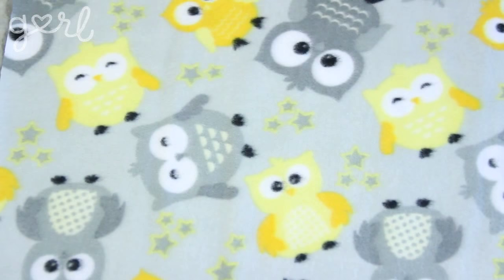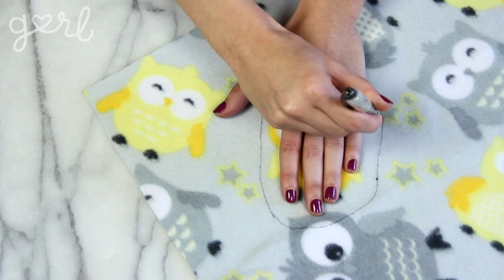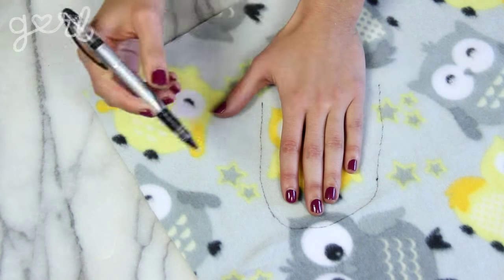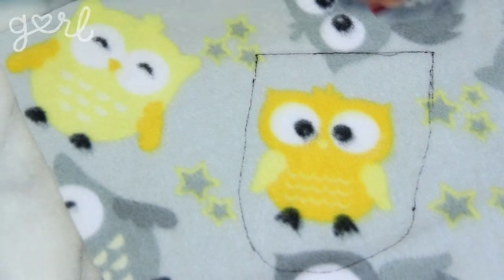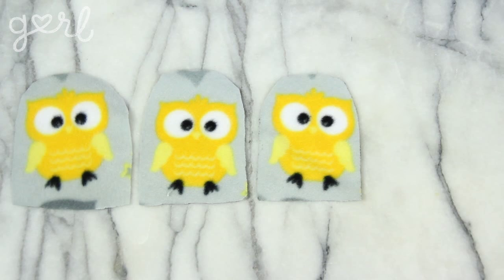Giving yourself a half of an inch of space, trace an arc over your fingers from the inside crook of your thumb to the outside bottom of your pinky finger. Use your ruler to connect the two sides together in a straight line and then cut out your new fabric shape. Do this three more times to create four identical mitten top pieces.